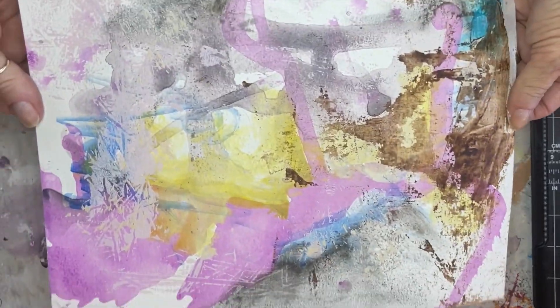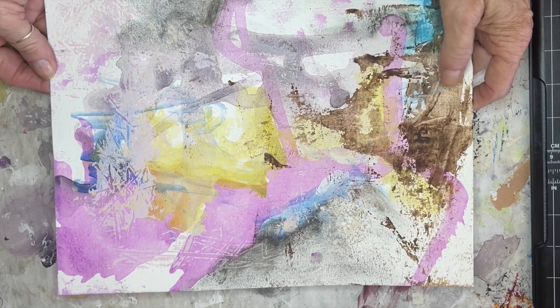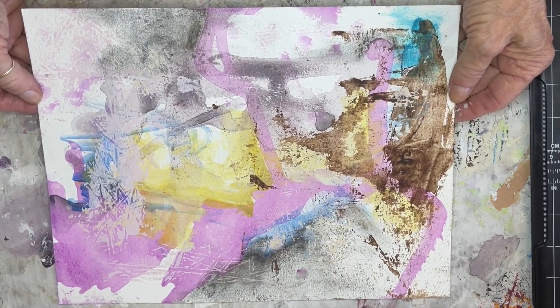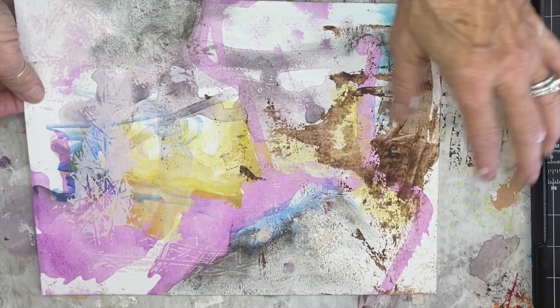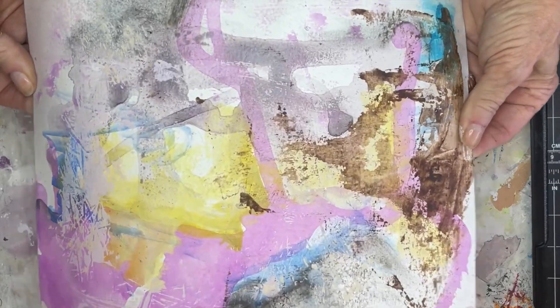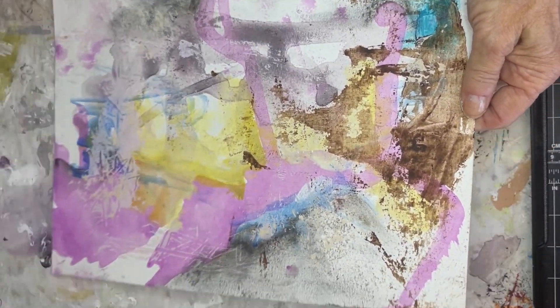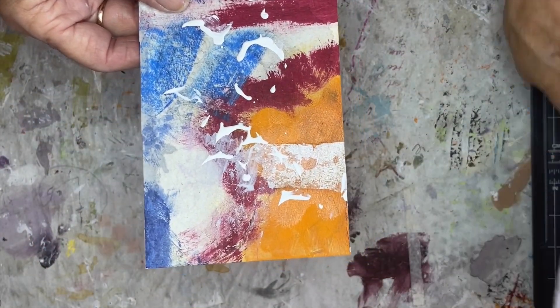I have stacks of watercolor paper that have paint on them — either my grandkids were playing with paint or it's excess paint from your brushes. You just wipe it on the paper. It's watercolor paper, nine by twelve, and I cut these into four by six rectangles.